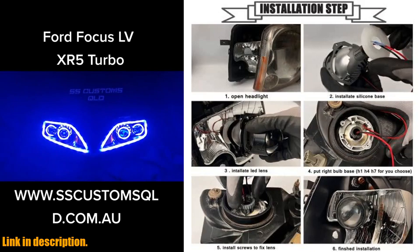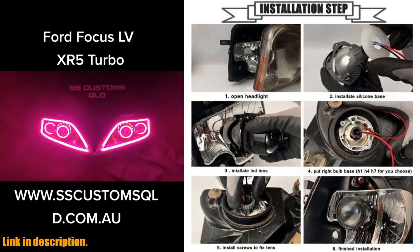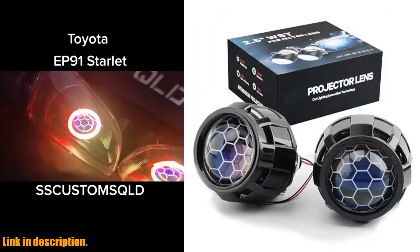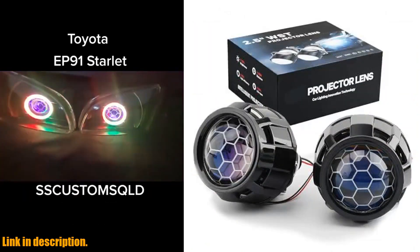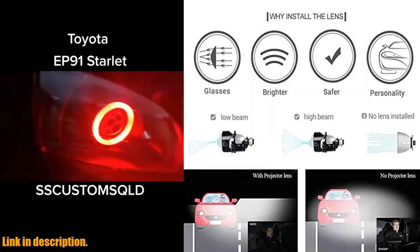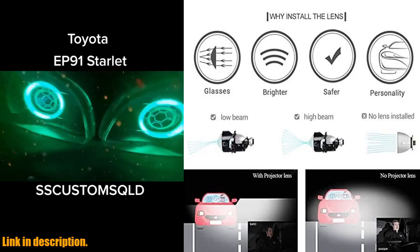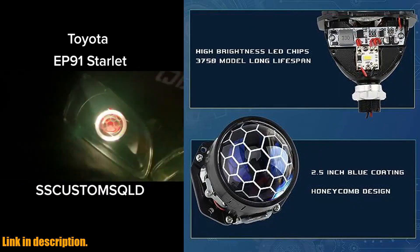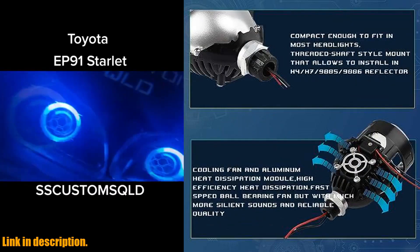The imported LED chips provide a whopping 350% brighter and super-focused white lighting, allowing you to see further and whiter on the road. The honeycomb blast design not only adds a fresh and stylish look to your car, but also does not affect the light output of the lens. With a clear and sharp cut-off line, the focus beam ensures that you will never blind oncoming drivers from the opposite direction.